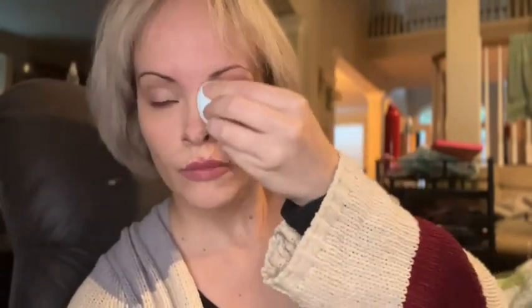Always start by priming your face — this will make your foundation look more flawless. They really color matched me pretty good.